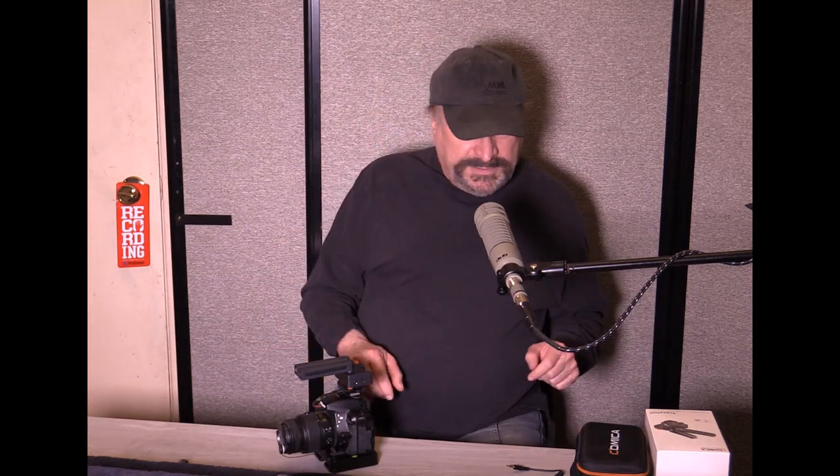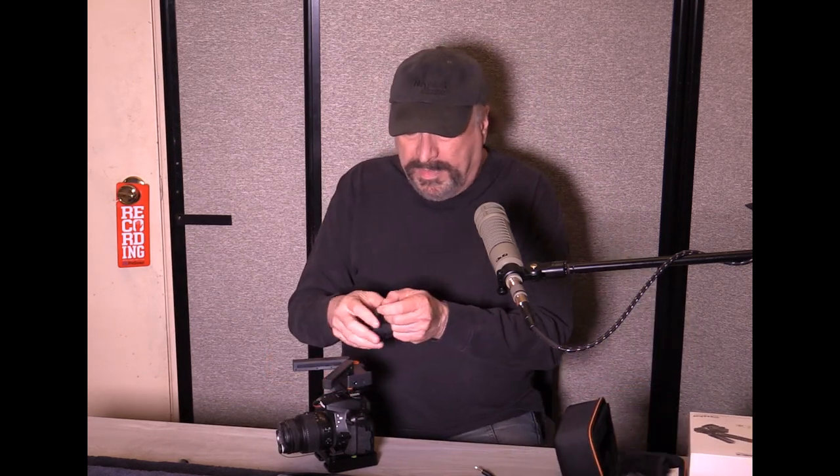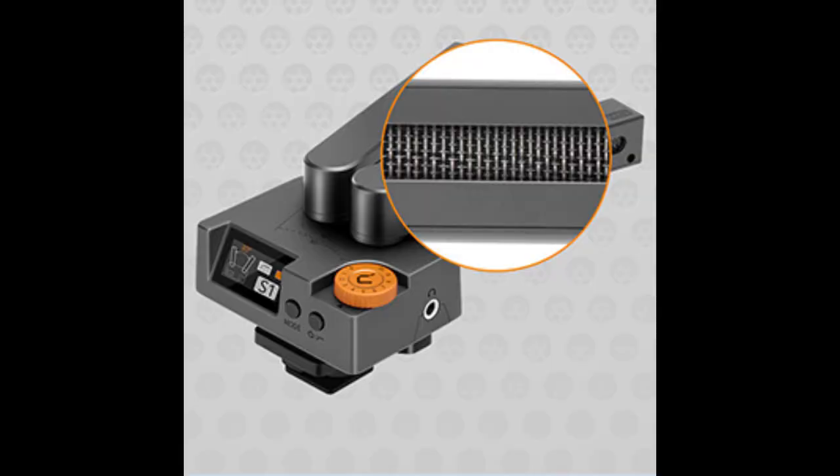It comes with all the cables you need, a USB charging cable, and two different windscreens — kind of like dead cats. Each one slips right over each one of the mics. The mics do have built-in windscreens already, but when you have really bad wind that's where these extra windscreens come in really handy.